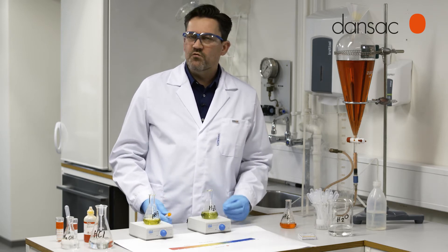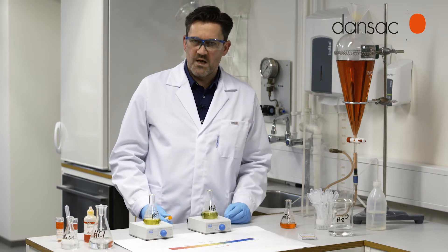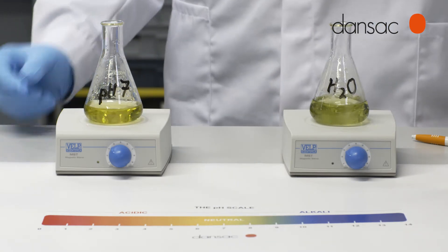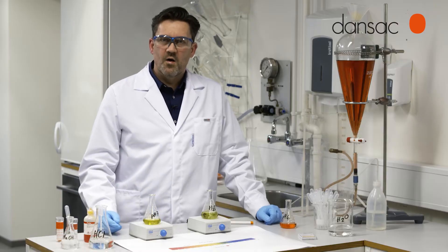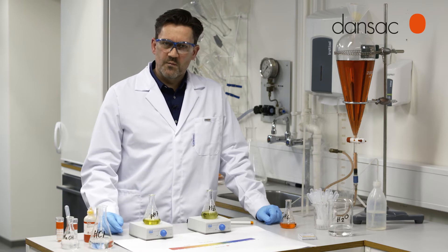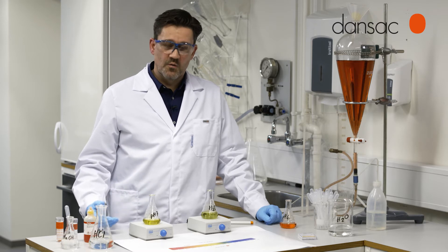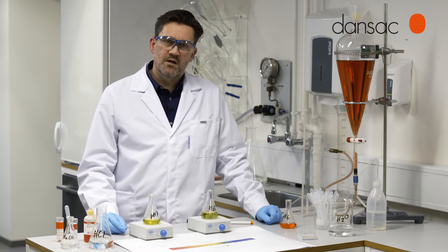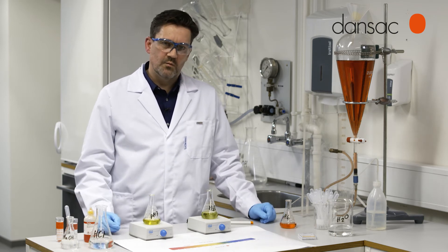pH is extremely important for many bodily processes as it controls enzyme activity. A buffer system is designed to maintain a stable pH to maintain the optimal activity of enzymes. A buffer is basically a mixture of weak acids and bases that work together to maintain that stable pH.